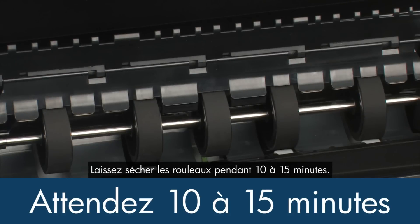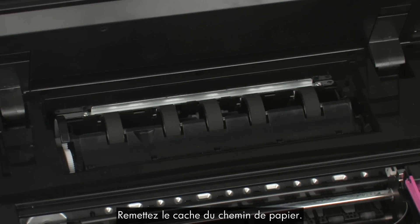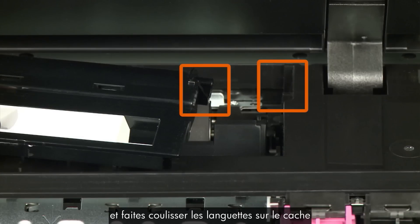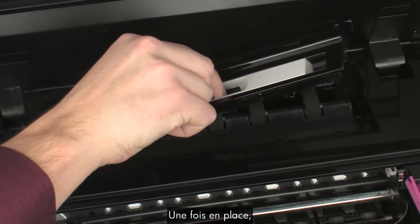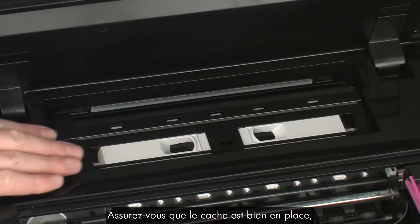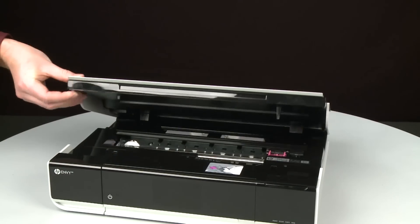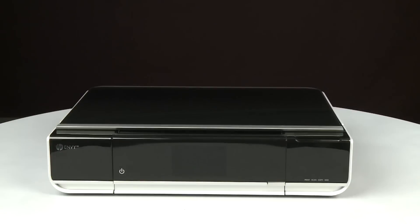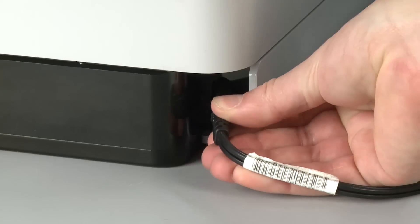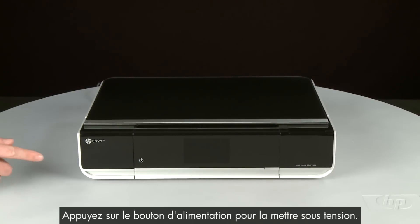Allow the rollers to dry for 10 to 15 minutes. Once the rollers are dry, lower the plastic duplexer flap. Reattach the paper path cover by squeezing the handles inward and sliding the tabs into the corresponding slots on the printer. Once in position, lower it all the way and release the handles. Make sure the cover is securely in place, otherwise the printer will not function correctly. Close the access door. Turn to the back and reconnect the power cord. Return to the front and press the power button to power the printer on.